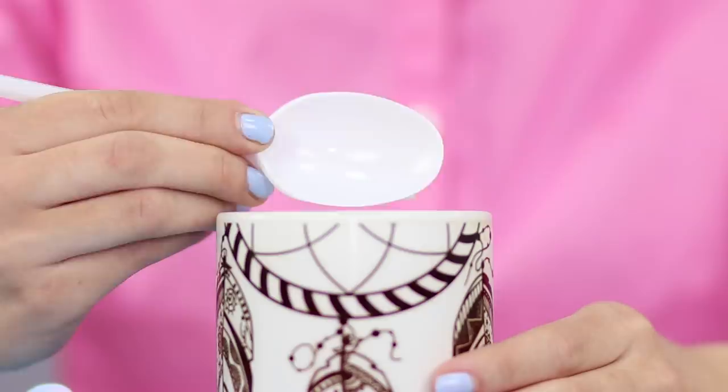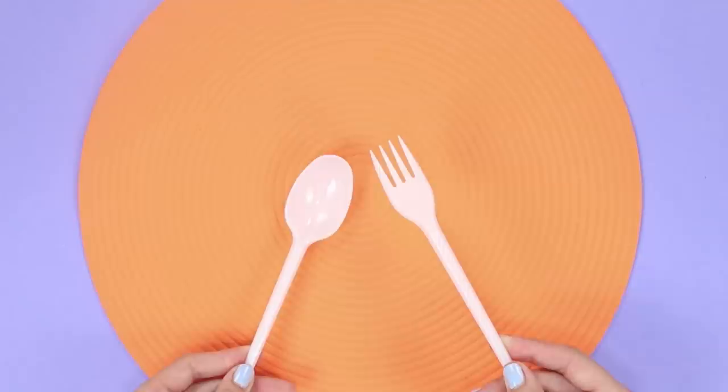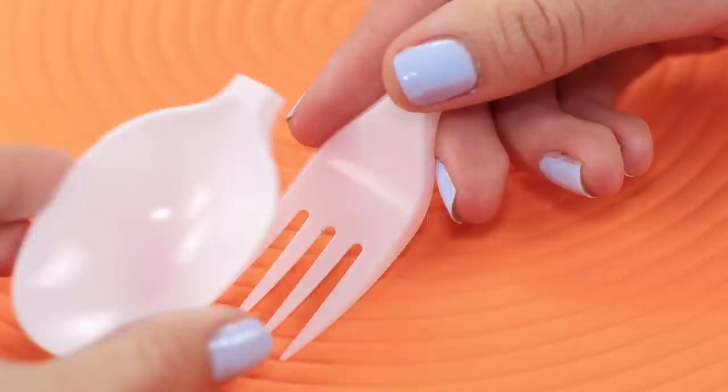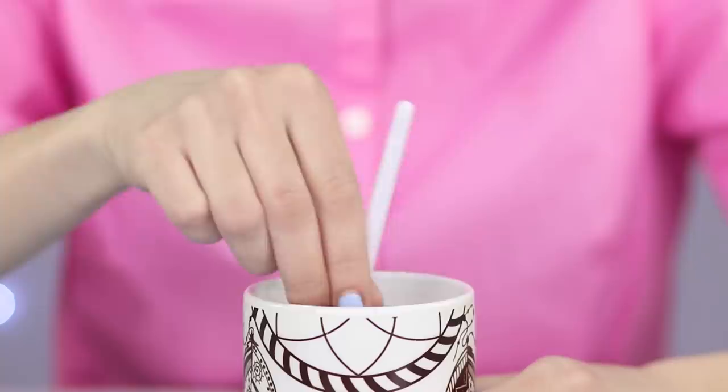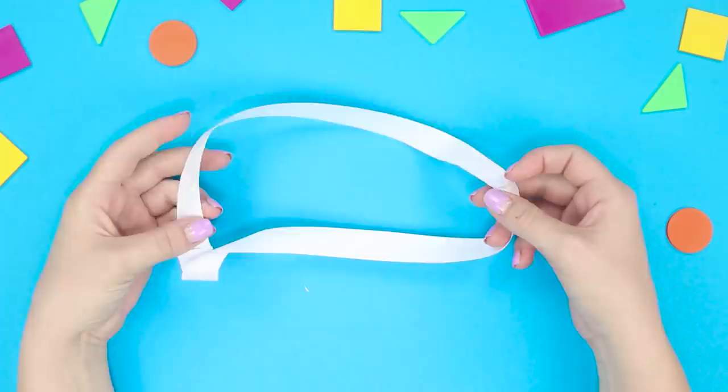How many spoons of sugar do you put in your tea? And how many forks? This magic drink can turn a spoon into a fork. We are going to need a disposable fork and spoon. Cut off the spoon head and cover up the teeth on the fork with the spoon head. Stir the tea with your hybrid spoon fork. Get rid of the spoon head by leaving it in the drink, and a fork emerges out of the cup. A great way to prank your friends during dinner!